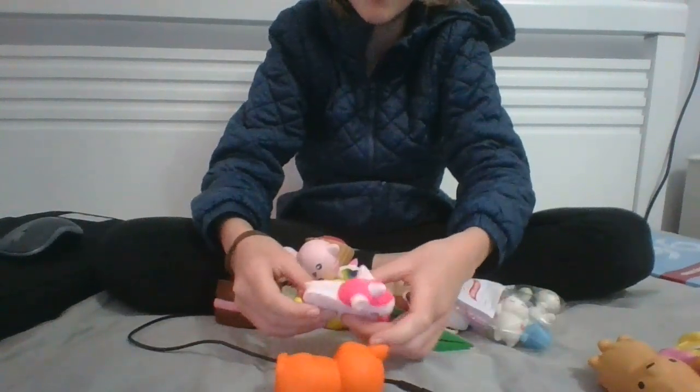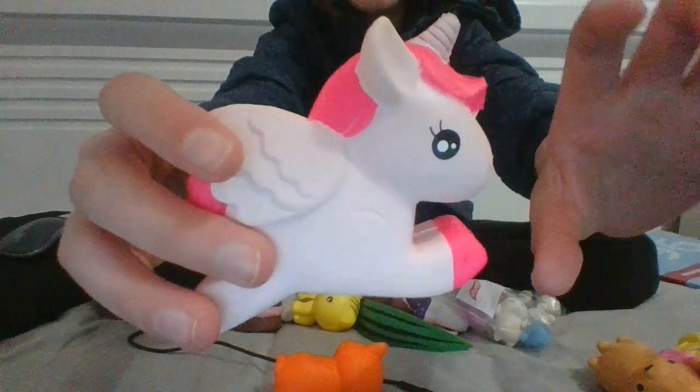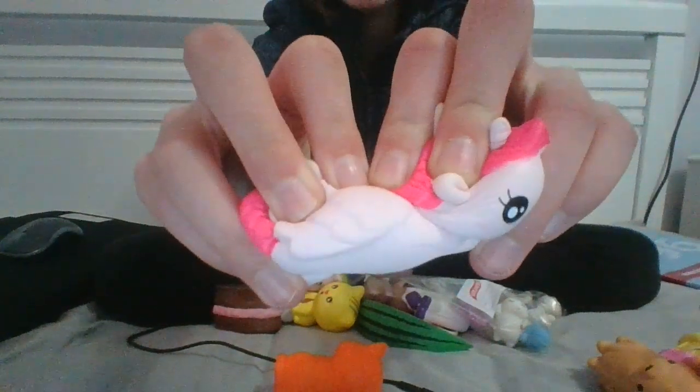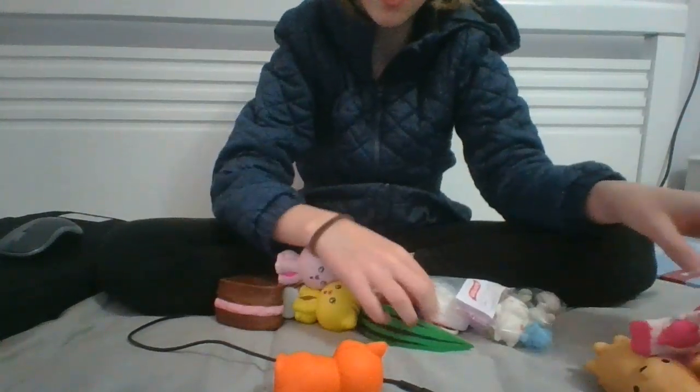I'm trying not to show my face too many times. Next up is this little pink unicorn and a little purple unicorn.